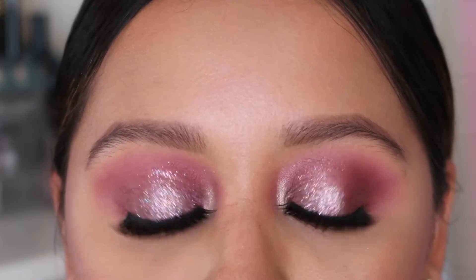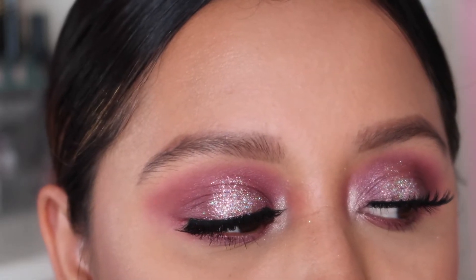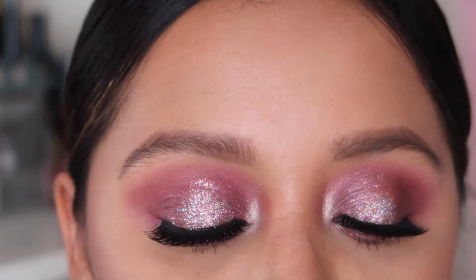Hey everyone, welcome back to a brand new video. My name is Brittany, for those of you who are new, thank you so much for joining me. Today I did this eye makeup look — it is a pink, dark pink glitter look that one of you did suggest. I did have a questions poll on my Instagram.